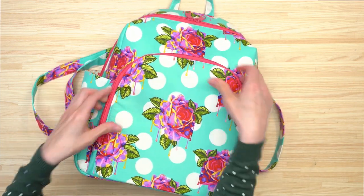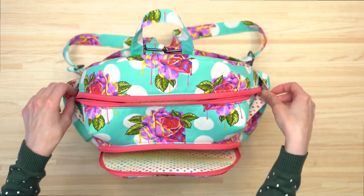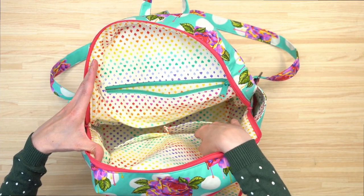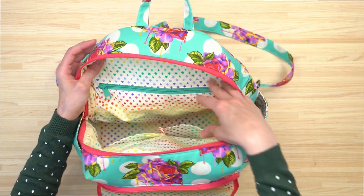The front zipper pocket has plenty of storage space on the inside, and then in the main compartment of the bag there are several different pockets. There are two slip pockets on one side, perfect for placing your wallet and cell phone, and then there's also a zipper pocket on the other side.